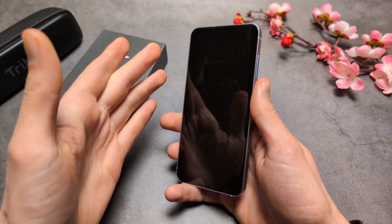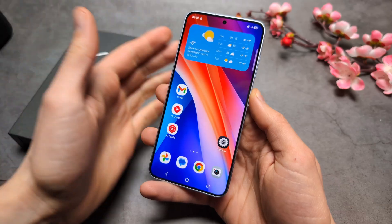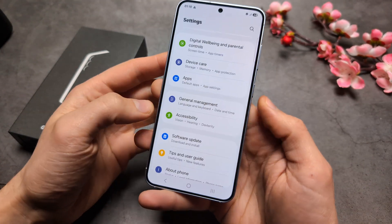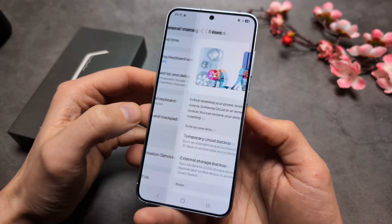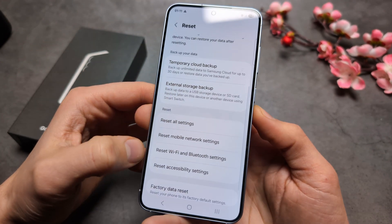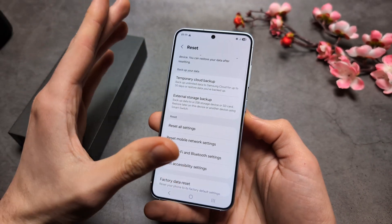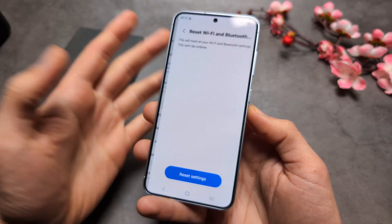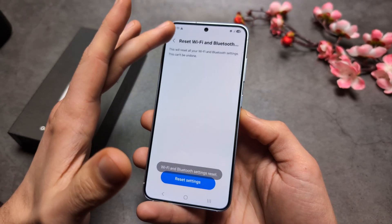This might take up to a minute, so simply wait and be patient. Next, go into Settings, click General Management, then Reset, and click Reset Wi-Fi and Bluetooth Settings. This will reset the Bluetooth adapter inside the phone and might solve some issues. Click Reset and it's done.